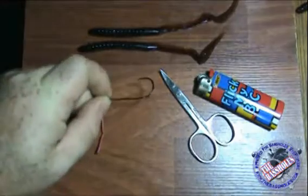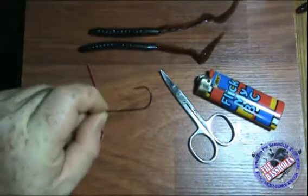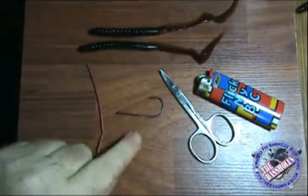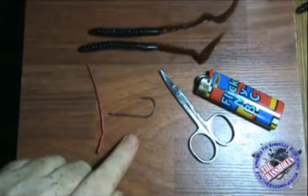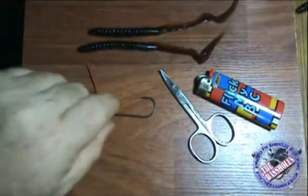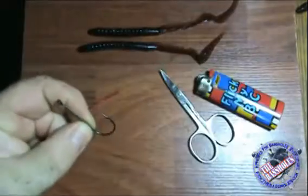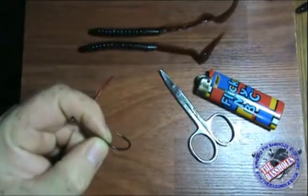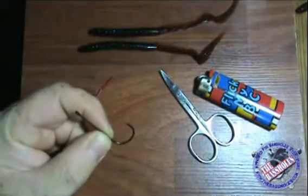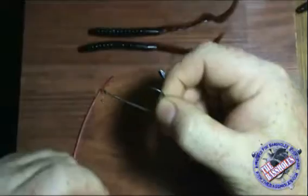Extra wide gap hooks and offset worm hooks are really popular lately — or they've been popular for quite a while. It seems as if people have forgotten about straight shank hooks, but the straight shank hook still has its place in your tackle box. It's still a very viable and important tool. I believe it actually gets a better hook set than an EWG hook. In situations like Carolina rigs, I like it better because it's got less metal to it, so my Carolina rig is going to float higher. This is a 3/0 VMC hook.